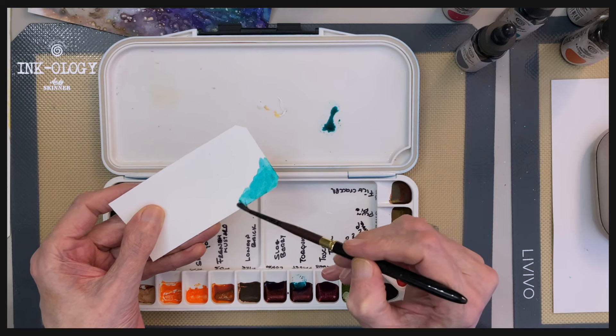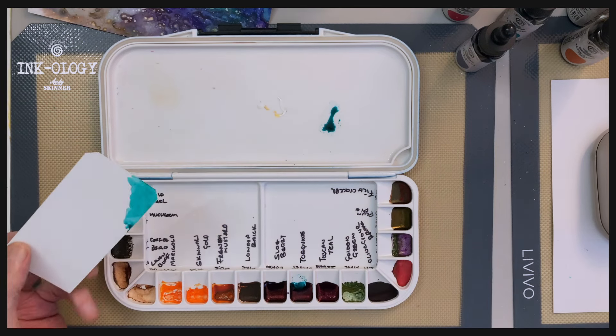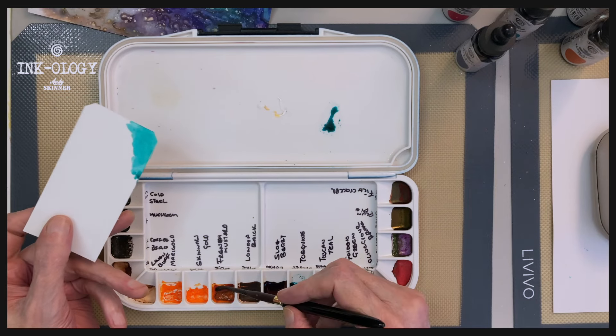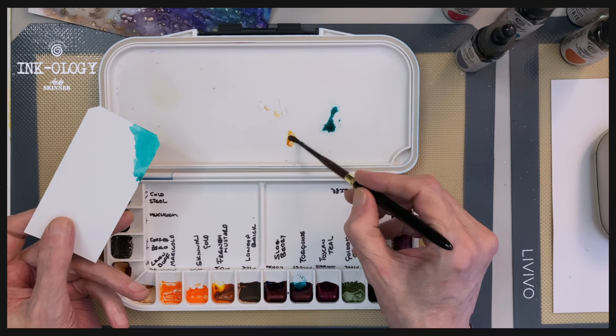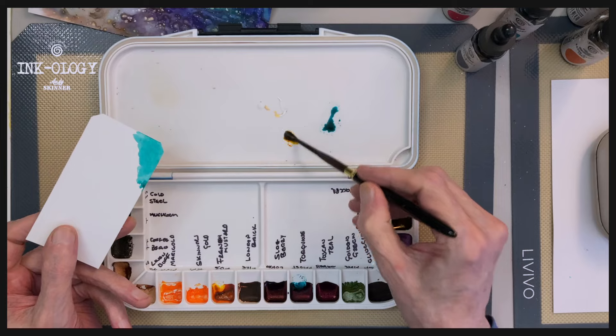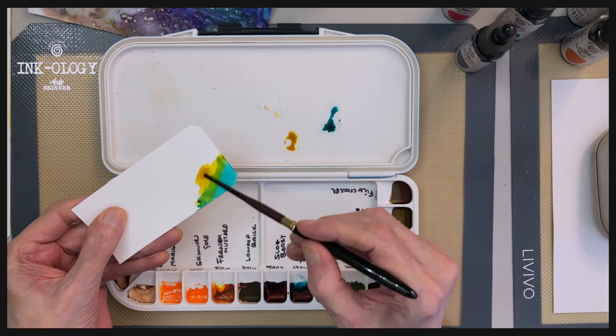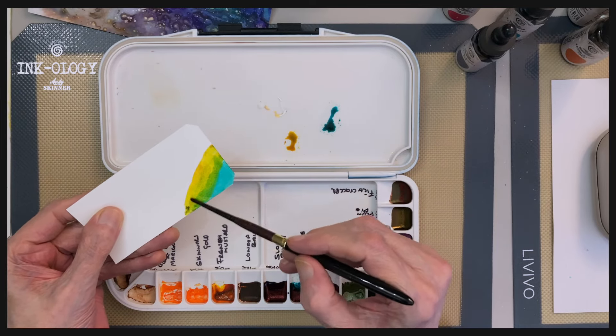Literally, you're using the inks here like you would with watercolour blocks. And it's great if you're travelling — you don't have to take every bottle of ink with you, you can just take your palette. And it also saves tremendously on wastage, where quite often you go and wash your palette out after use under the tap.